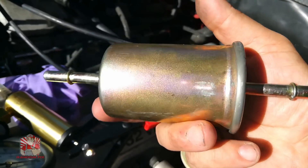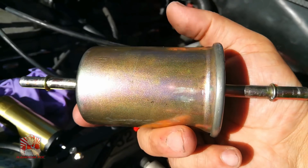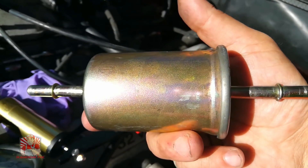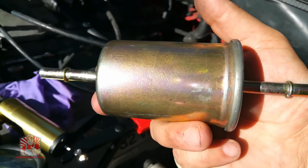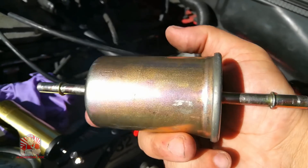The sad thing about the fuel filter these days is a lot of times they're built into the actual fuel pump, so it makes it a little bit harder to service. But if your vehicle has a fuel filter like this that can be serviced and it's not running well, make sure this is one of the very first things that you do. You will thank yourself.